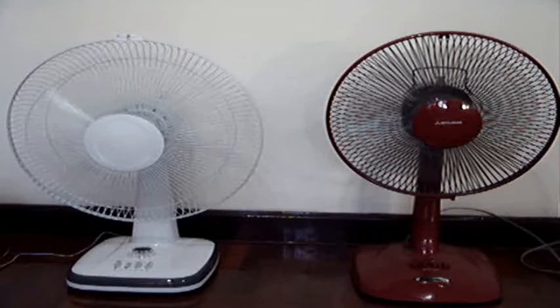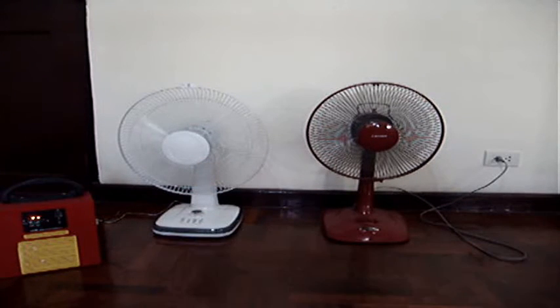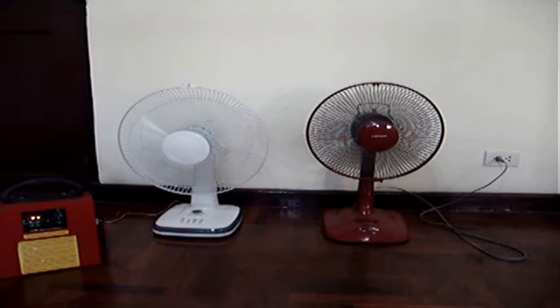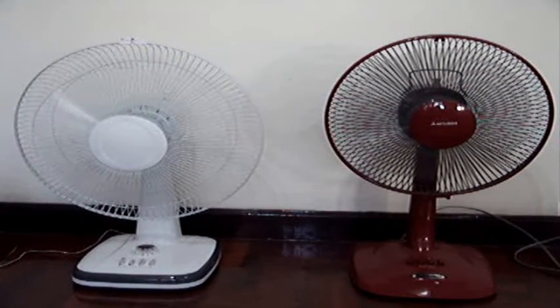So what's the difference? Well, I've already given you a hint. The white one over here is running on a solar battery pack and the red one over here is running off the wall. But otherwise, if you don't see that, they look and act pretty much the same.